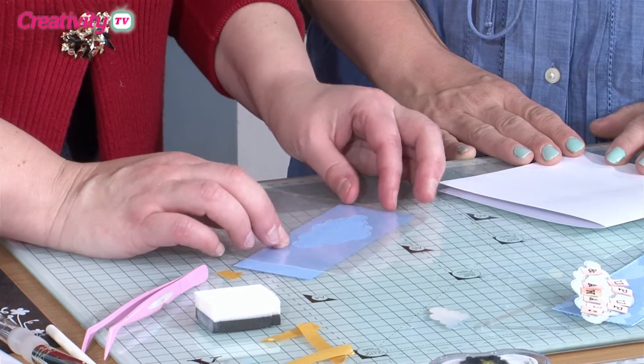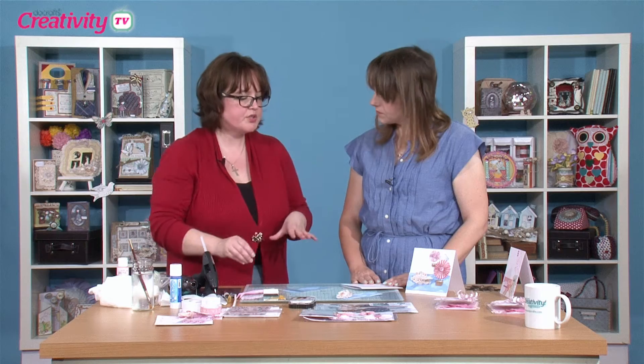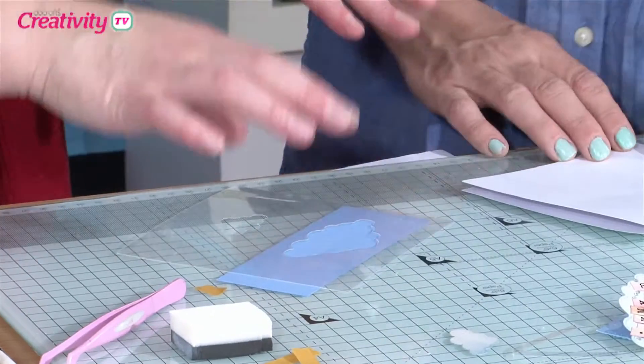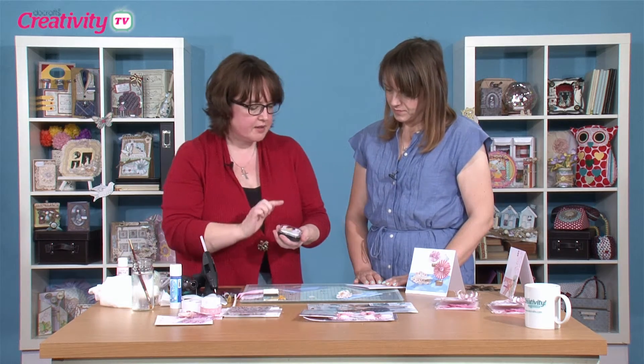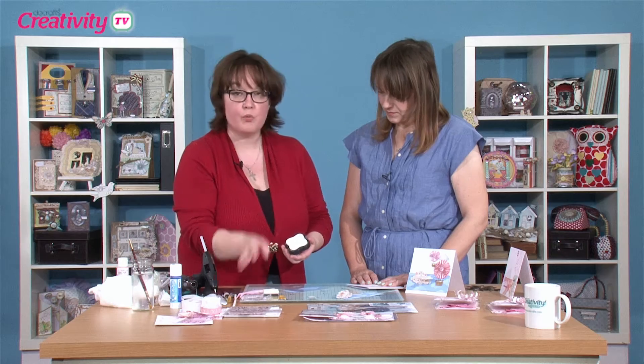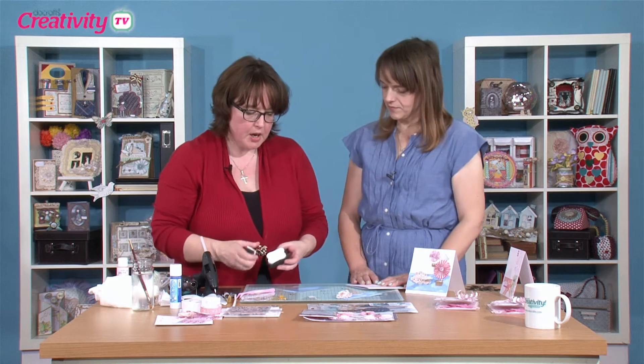If you place it over the top and want to hold it in place, a little bit of patterned craft tape over the corners will pop it in place perfectly and you'll be able to move them around. I'm using Artiste white dye-based ink for this technique because I want my white fluffy clouds.